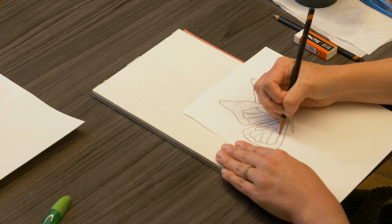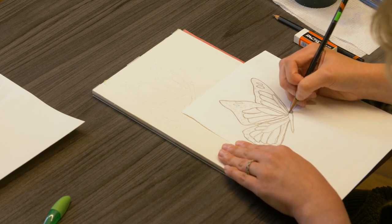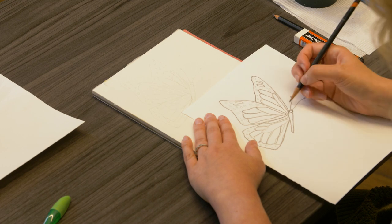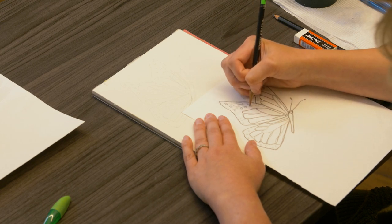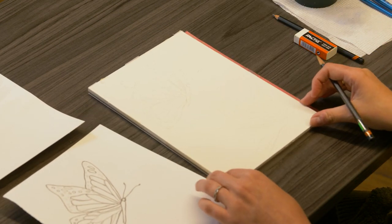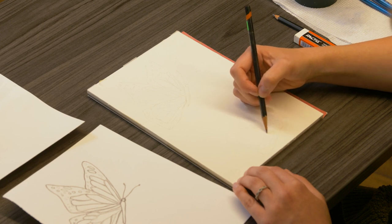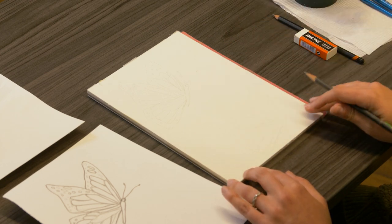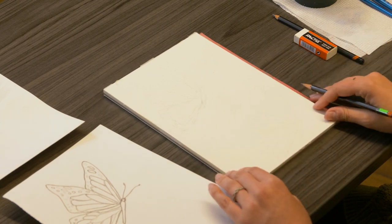You don't have to push too hard, but you want to apply enough pressure to the pencil so you know you're transferring your image. Once you're finished, you can lift that paper up and you'll have a very light transfer of that butterfly. If you've missed anything, you can always come back in and add those lines. This way it's a very nice light transfer, and we can paint directly on top of it — these lines will also disappear. So there are two options for you to get your image on paper.